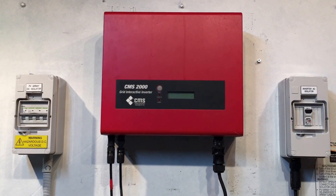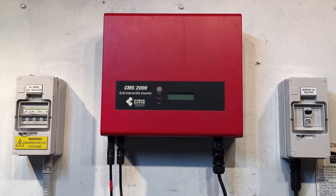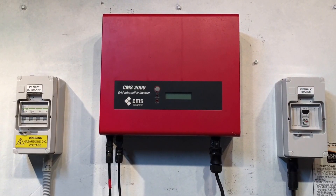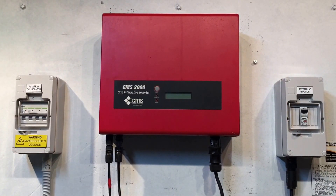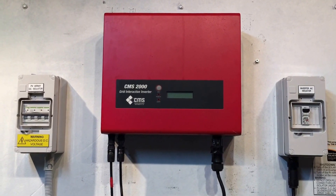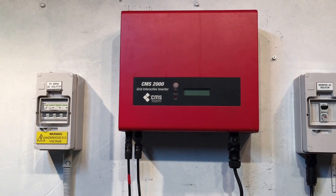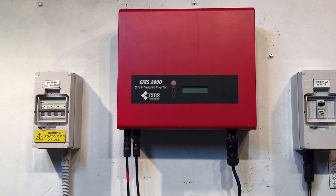I'm sorry that your CMS inverter is having an issue. If you're on the Gold Coast or Brisbane, Gold Coast Solar can help you. If you're elsewhere, I'd recommend trying to get in contact with a local solar expert. I hope this video has been helpful for you — thanks very much.